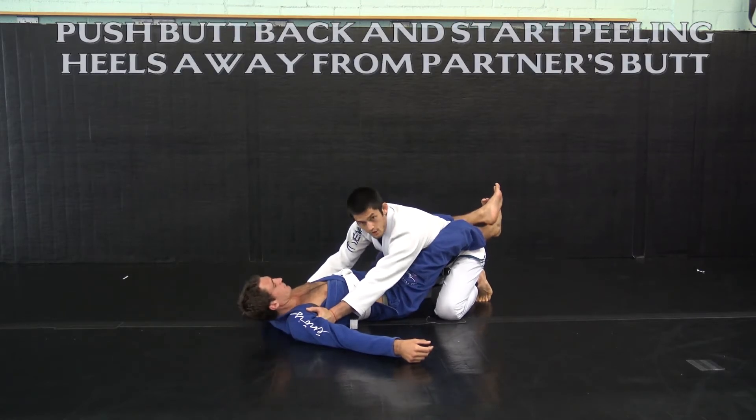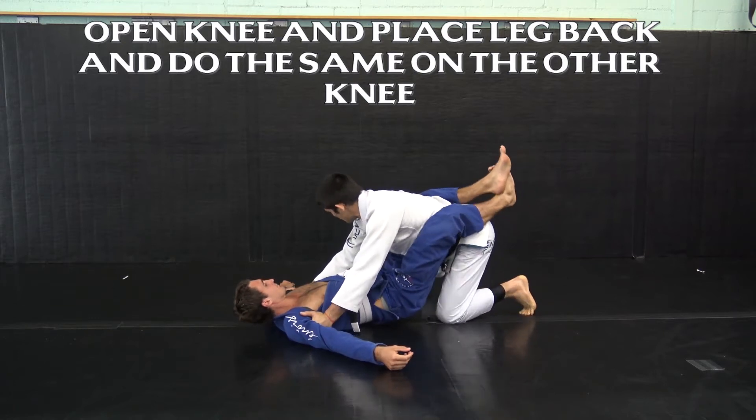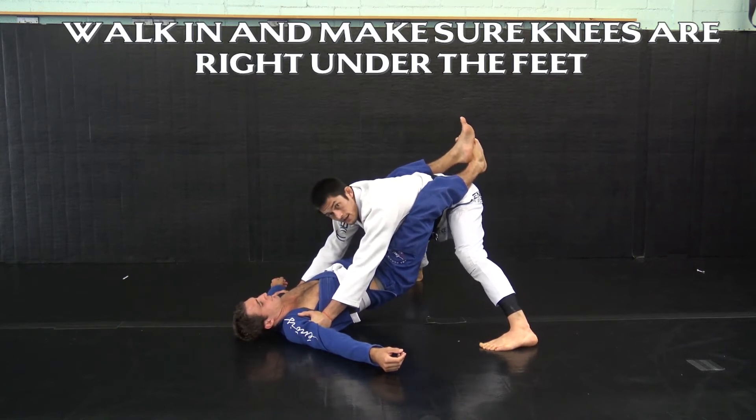This is gonna make it much easier to open once I'm actually standing. I open my knee, step my leg back, open my other knee, step my leg back, and from here again I'm trying to push my butt all the way back to get all the slack out of the legs.